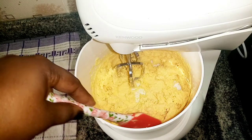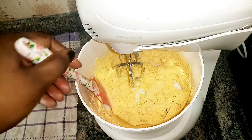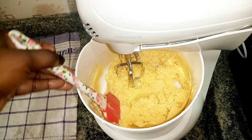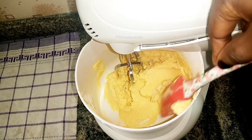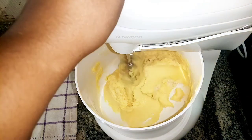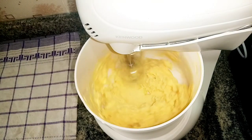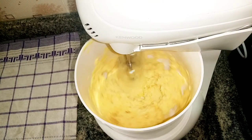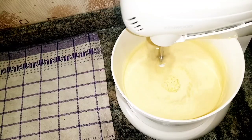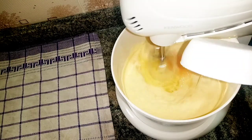In between I'll be scraping the sides to be sure that everything is properly creamed — really, really creamed. I'm going to continue creaming until it is really fluffy, as seen in the video.